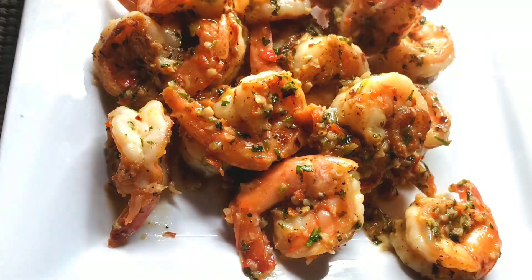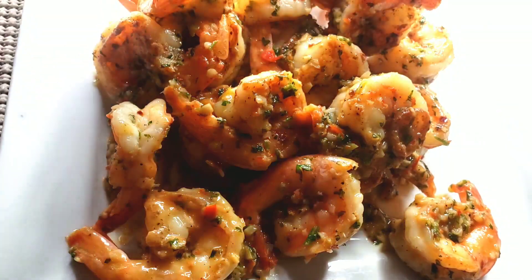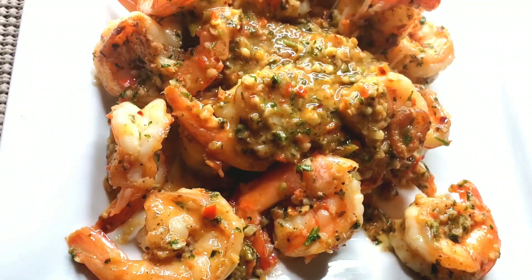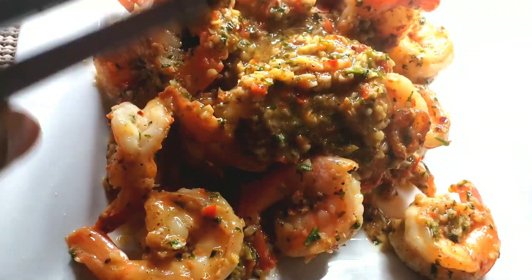Guys, this is the end of our recipe for today. Please make sure to check the description box for the full recipe. Thank you, bye-bye.